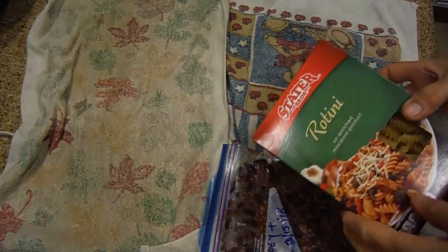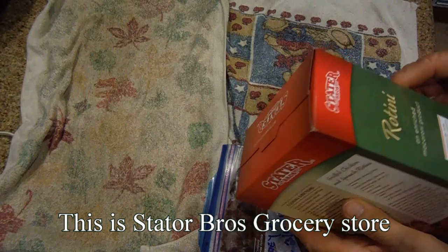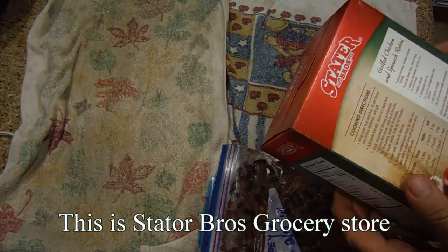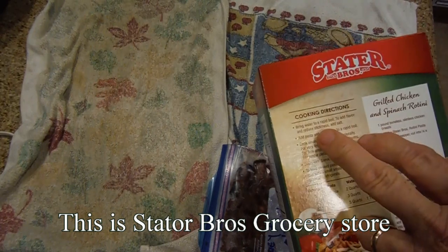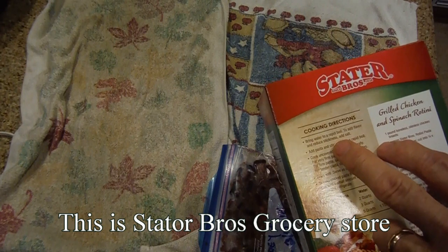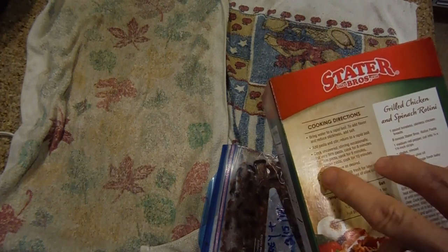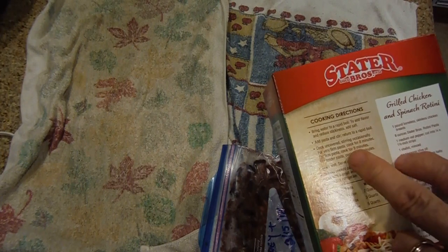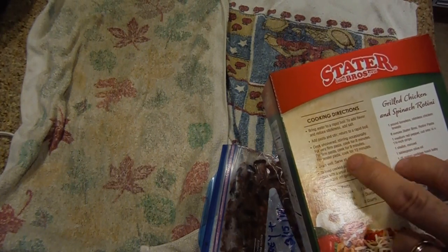We cook it by finding the directions. The directions here are: bring water to a rapid boil, add flavor like salt. To reduce stickiness, some people add oil. Then add pasta and stir, return to rapid boil, cook uncovered, stirring occasionally. Cook for 8 minutes for firm pasta, 9 minutes for al dente, 10 minutes for tender pasta.